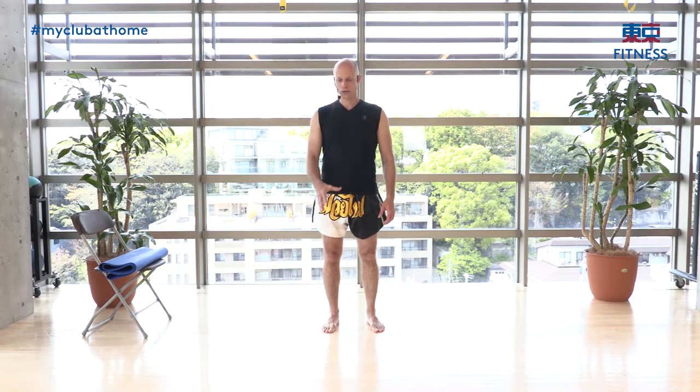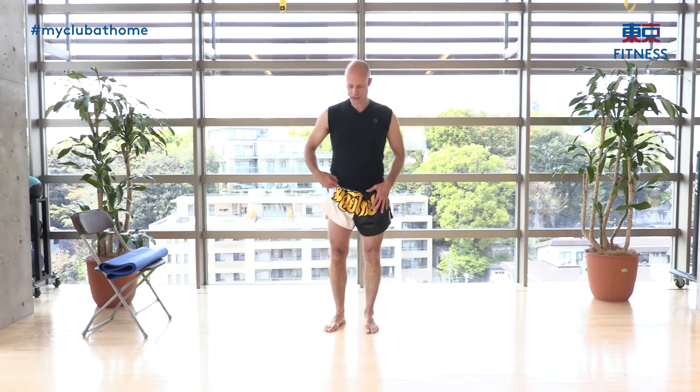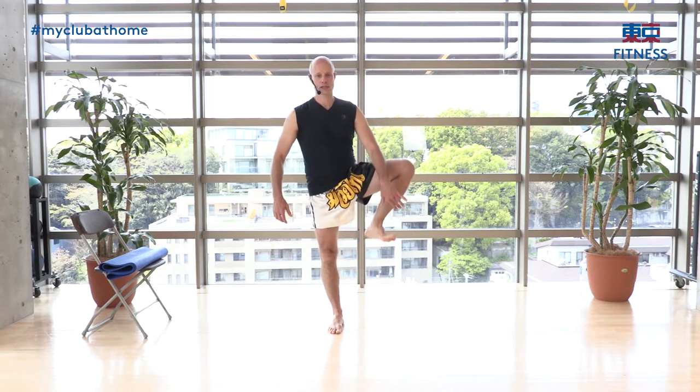Now the front stretch — support leg nice and straight, other leg bent, pull the knee towards you, ankle is also bent, torso straight, tummy in. Hold for ten counts. If you lose your balance, just redo it — practice and practice.